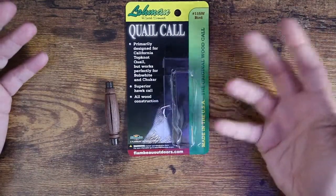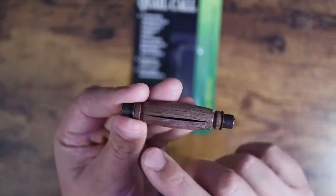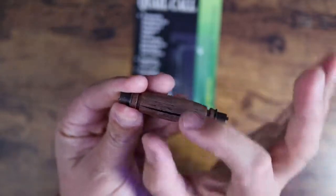Apparently you can use this as a hoot call — I'd have to practice that a little bit — but it's all wood construction and then you have a rubberized reed that runs through the middle here, and it's just a nice little slit.